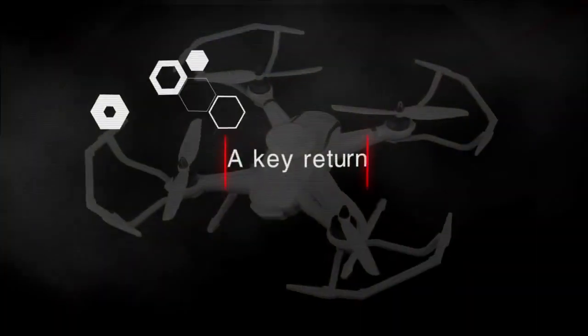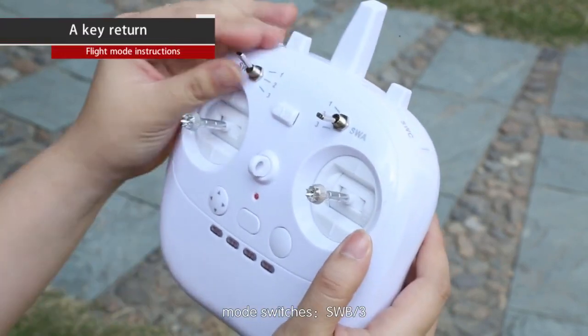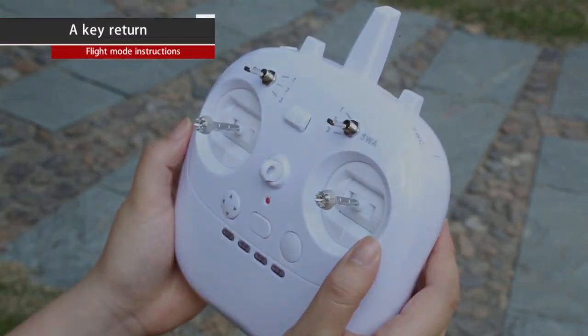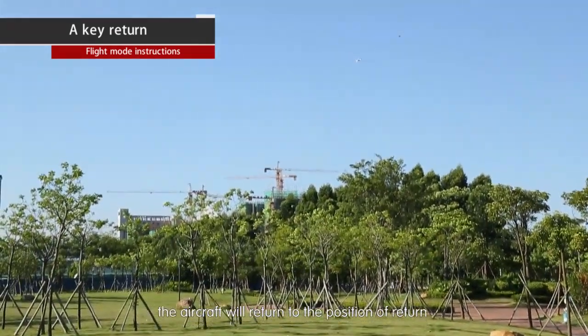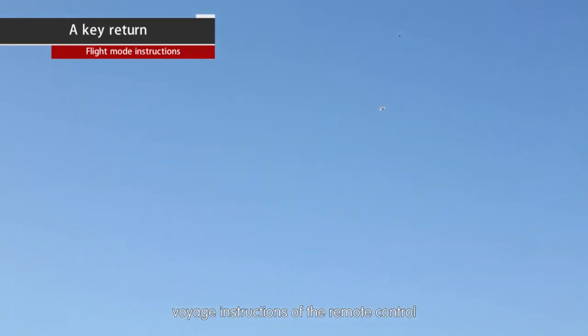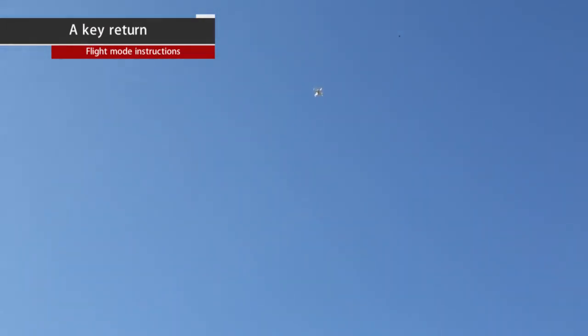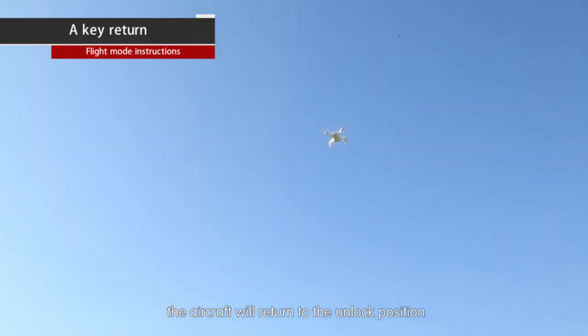One-key return: mode switch SWB3. When GPS conditions are good, the aircraft will return to the position of the remote control. When GPS conditions are poor, the aircraft will return to the unlock position.